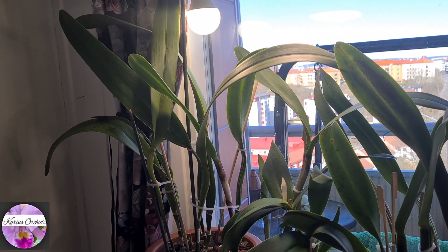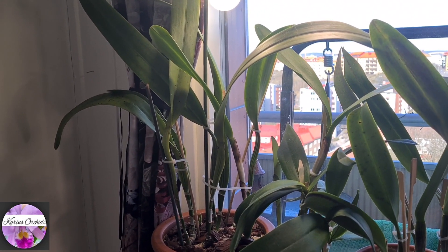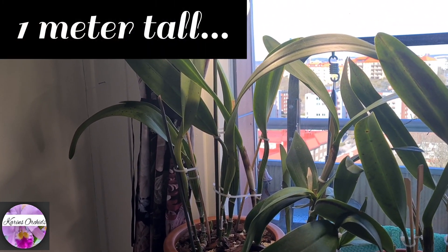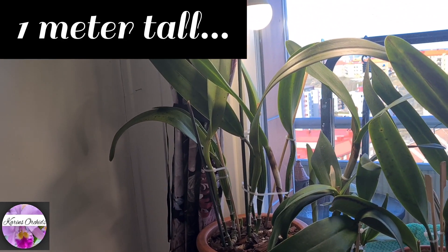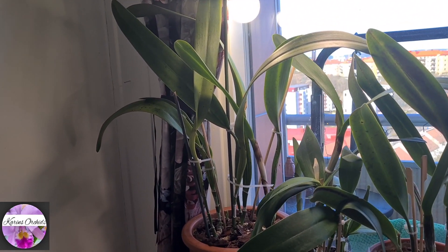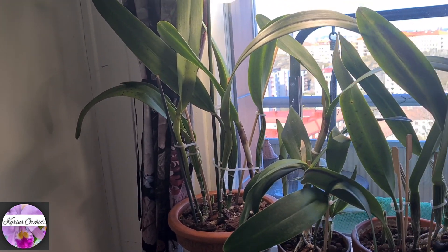This one is said to be a medium-sized Cattleya, but it still grows about 100 centimeters — that's one meter tall. In my opinion, this one is really not a medium-sized Cattleya. But we all have different preferences.